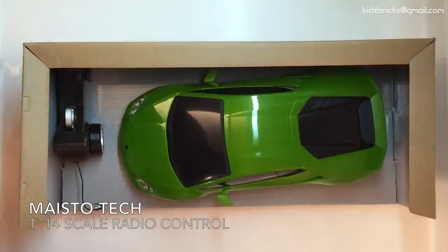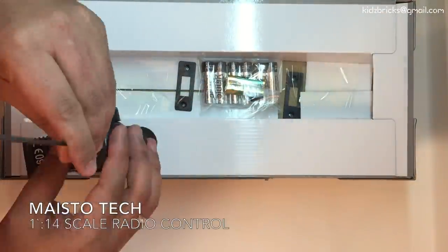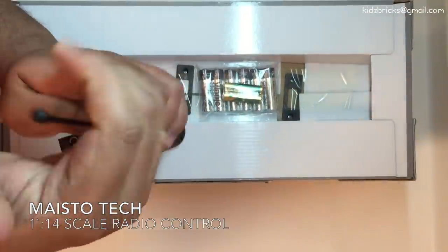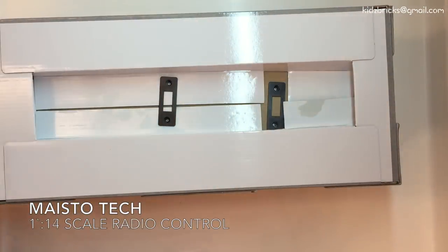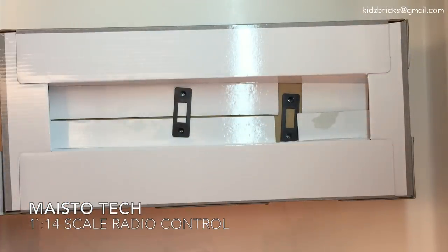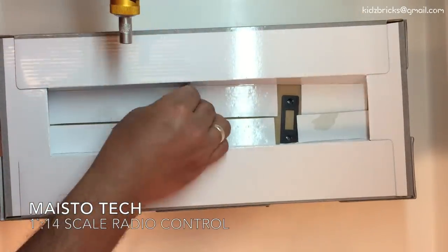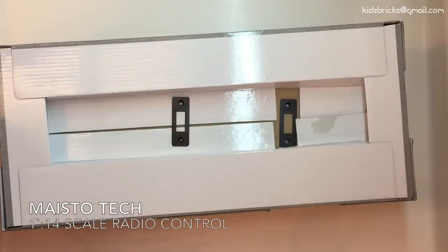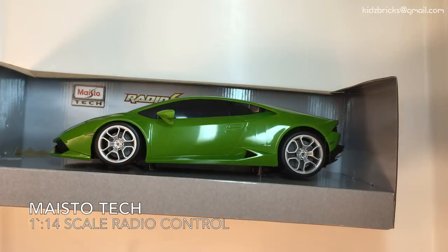Well guys, enough about myself, let's focus on the toys. After doing some online digging, I have not found any of these toys being sold online in Malaysia, so I decided to buy two of these and make a review for you guys. The unboxing you're seeing here is the Lamborghini Huracan LP610-4. It's made by Maestro and scaled at 1:14th of the original scale. I bought a unit from South Korea and another from Dubai just for comparison.